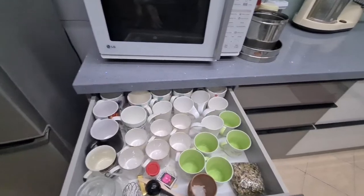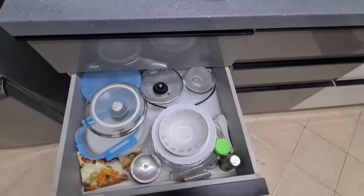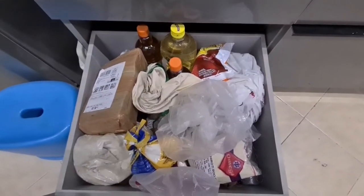Let me show you the storage also. On the countertop we have used quartz marble — this is a blue-colored quartz marble that is well polished. You can see this is a storage place. I'm also going to tell you the total cost of making this kitchen, so stay tuned till the end.